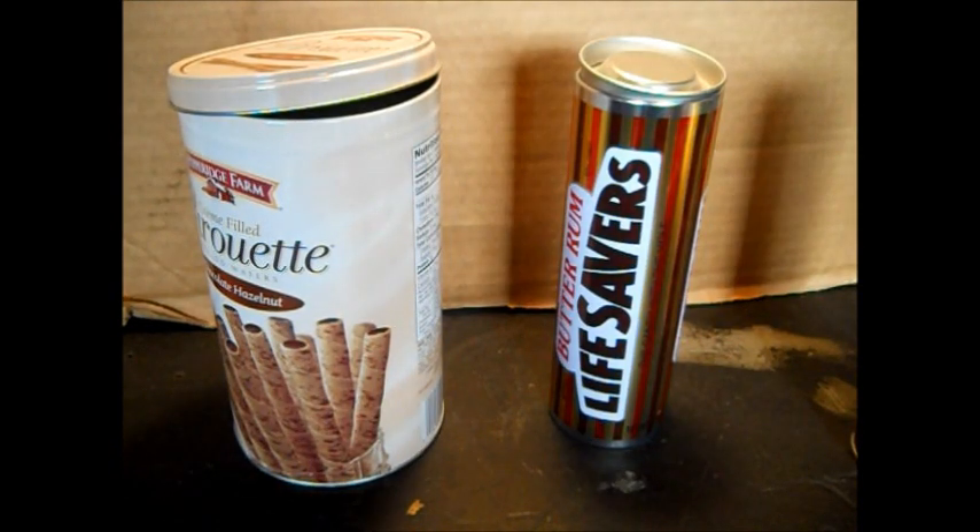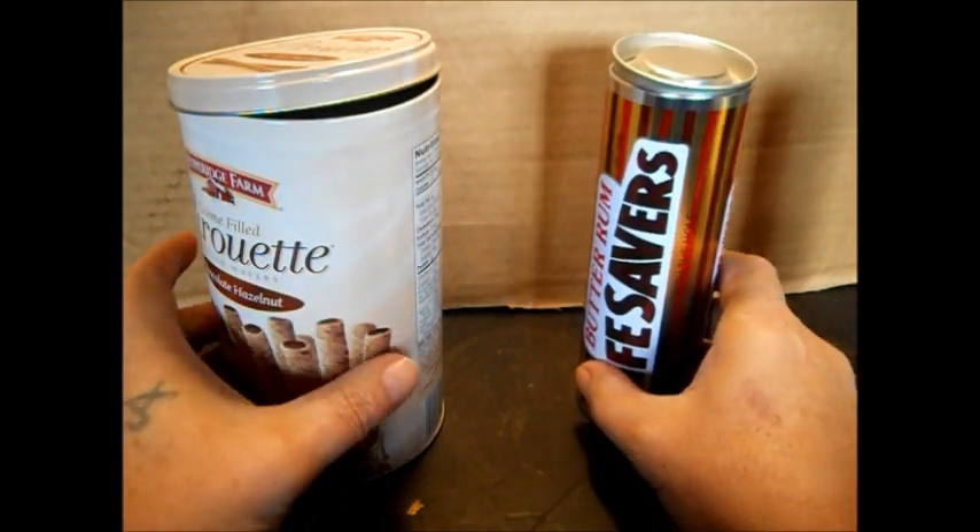Hello there, YouTube. This is my next project — it's going to be a mini rocket stove.